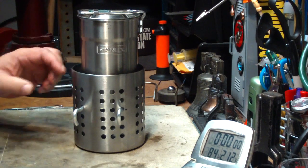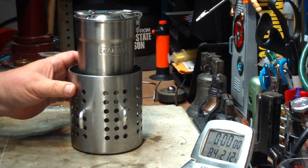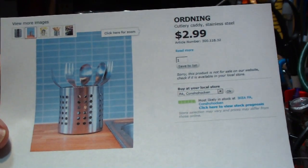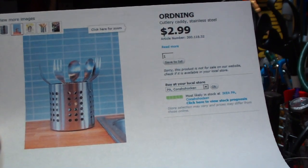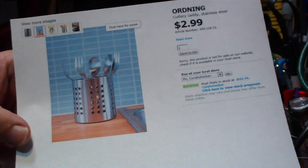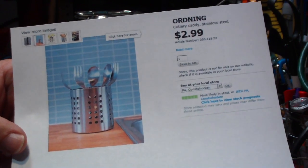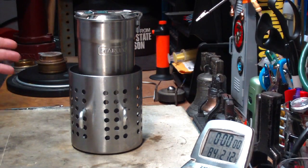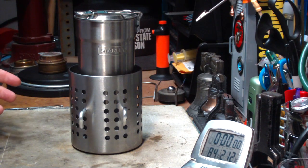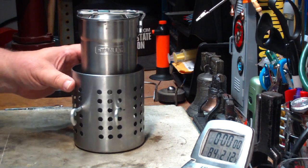A couple of comments I got on this — BornRandy62 told me that Ikea still sells these. I looked it up on their site; they don't sell it online, you have to go to a store, but they list it at $2.99. Basically it's a container you can put in your dishwasher to wash your knives and forks and then store them in.